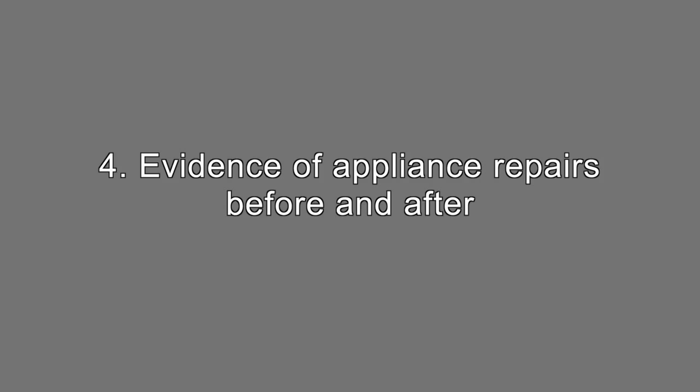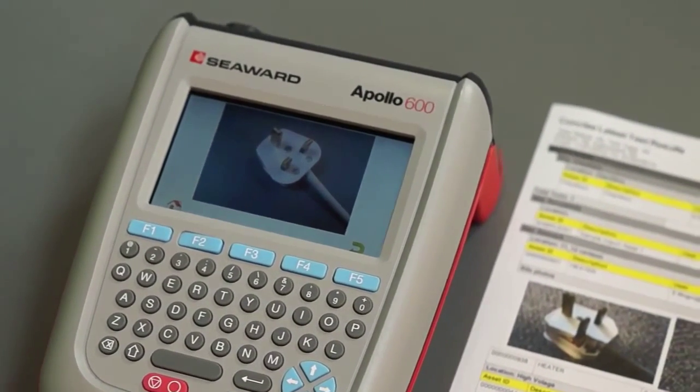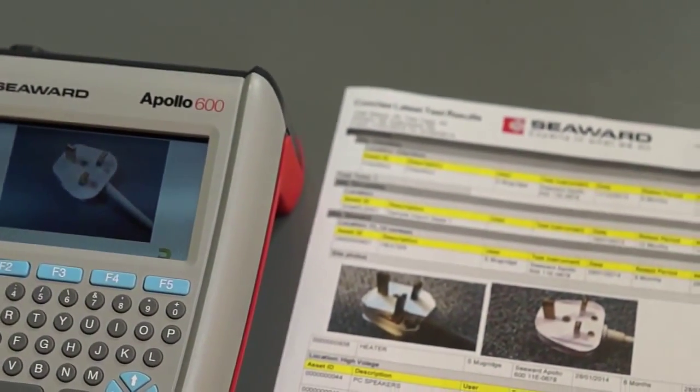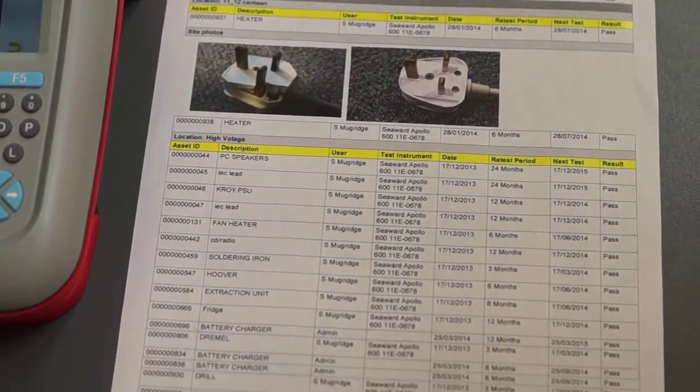Evidence of appliance repairs before and after. You may be required to give evidence of repairs that have been completed on appliances. It would be helpful to take a before and after picture which will be time and date stamped and use these as proof of the repair.